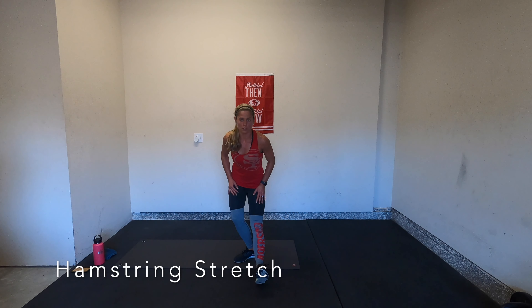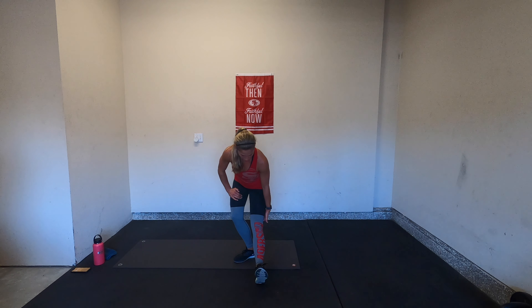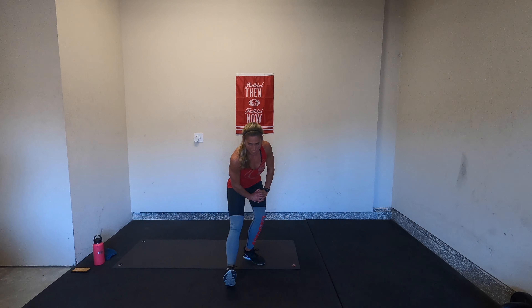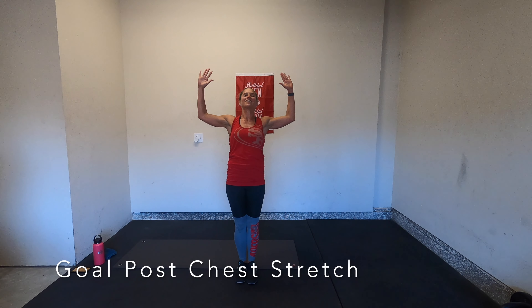Extend your right leg in front of you for a hamstring stretch — straighten out through that right leg, breathe. Switch your legs — extend your left leg out, flex that left foot. Take a deep breath in and reach your arms up in goal post to stretch out your chest after all of those burpees and push-ups. Deep breath in and exhale. Take one more — inhale. And give yourself a round of applause. Amazing job today. That was a great workout. Hopefully you enjoyed it, and I hope that you'll be feeling sore tomorrow.